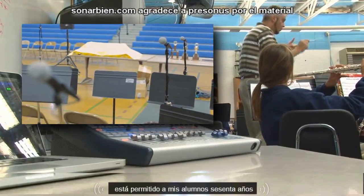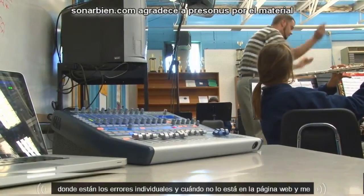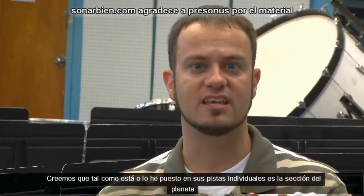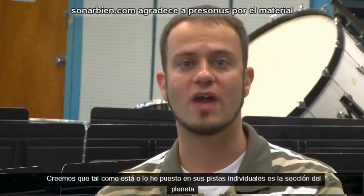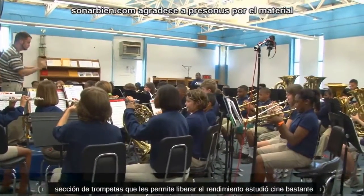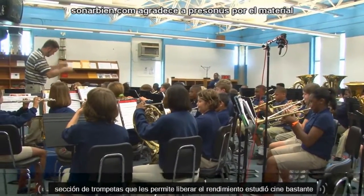It's allowed my students to hear where their individual mistakes are. When it's up on the website — whether I leave it as is or put it on individual tracks like the clarinet section or the trumpet section — it allows them to really study and critique their own performances.